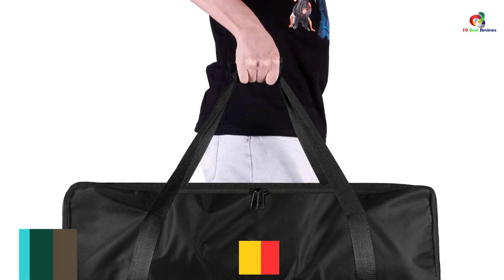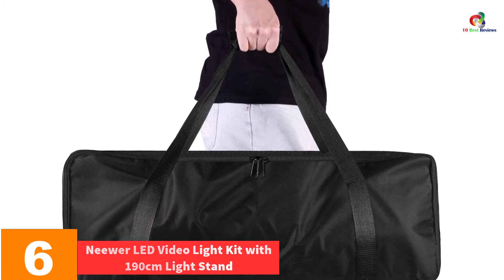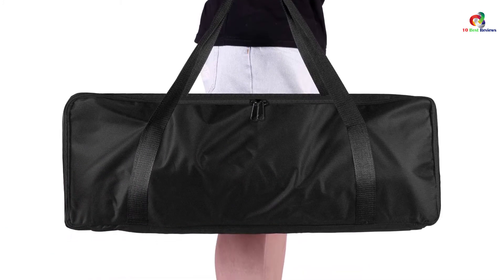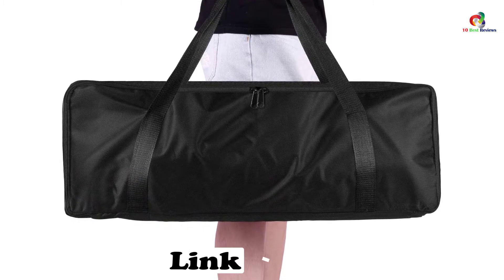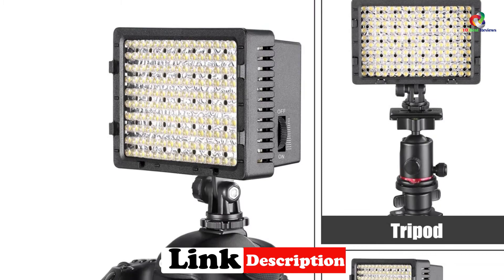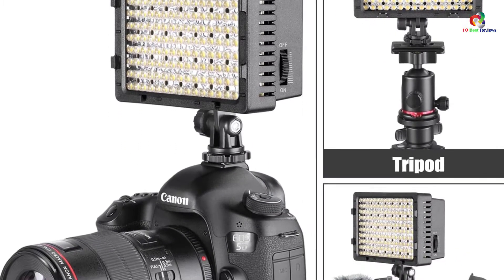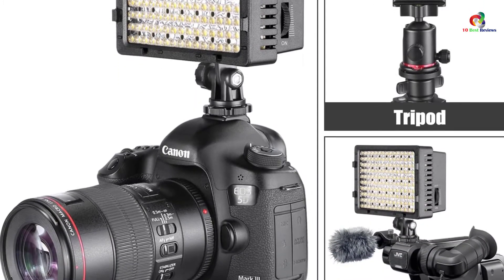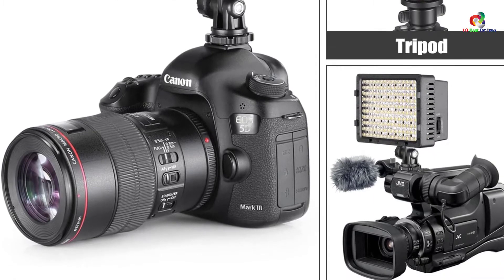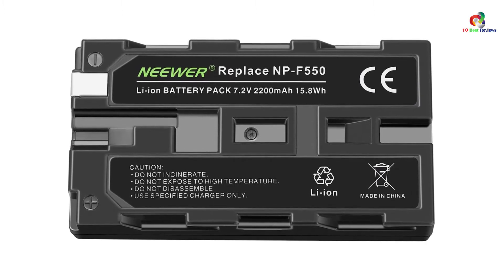At number 6, we have the Neewer LED Video Light Kit with 190 cm light stand. Neewer comes as another reliable LED video light for shooting videos and photography. It's an exclusive 160 LED Video Light Panel Kit with highly adjustable white and orange brightness and color temperatures from 3,200 Kelvins to 5,500 Kelvins. It's also dimmable from 10% to 100%, creating the ambient and desired video shooting environment depending on your precise needs.